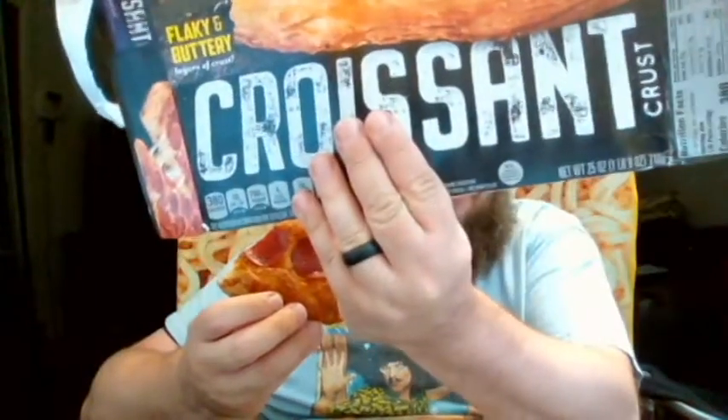So I'm going to give the DiGiorno croissant crust pizza a 9.3 out of 10. I do recommend you try it. If you are a fan of frozen pizzas and want to try something new, or if you're a fan of croissants and like that buttery flavor and texture, try this out. It's well worth it. I'm happy I got it — very approving of this lunch today.